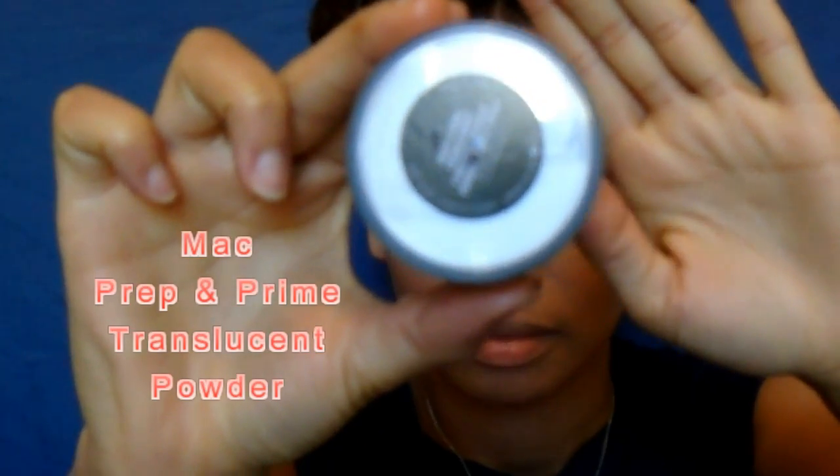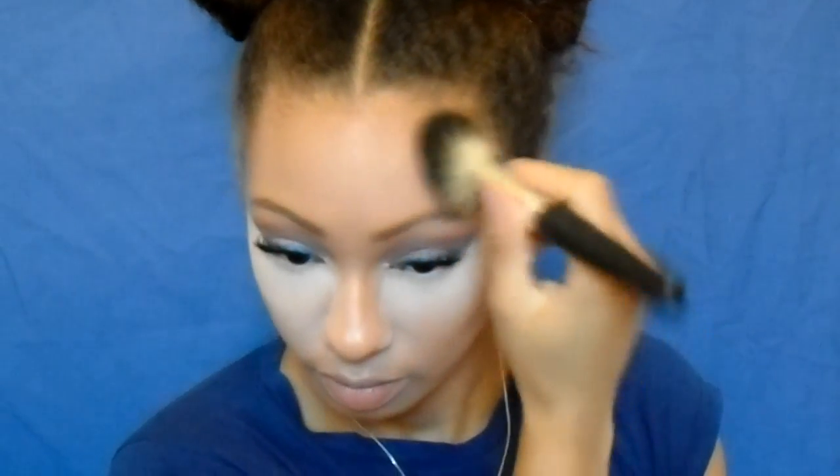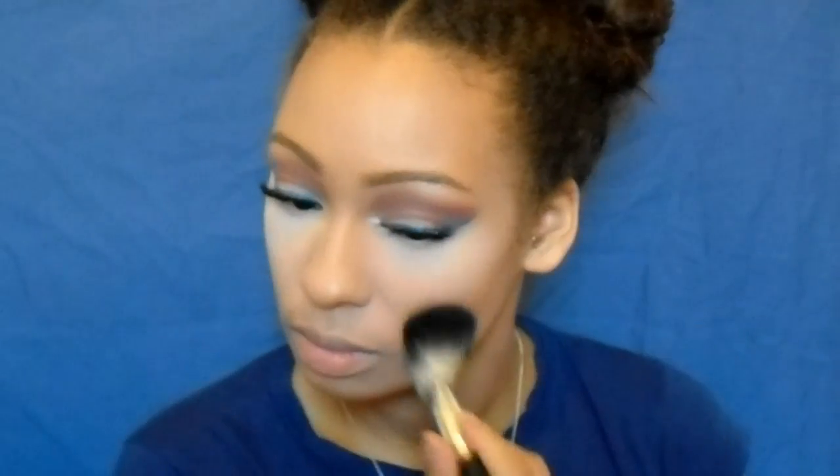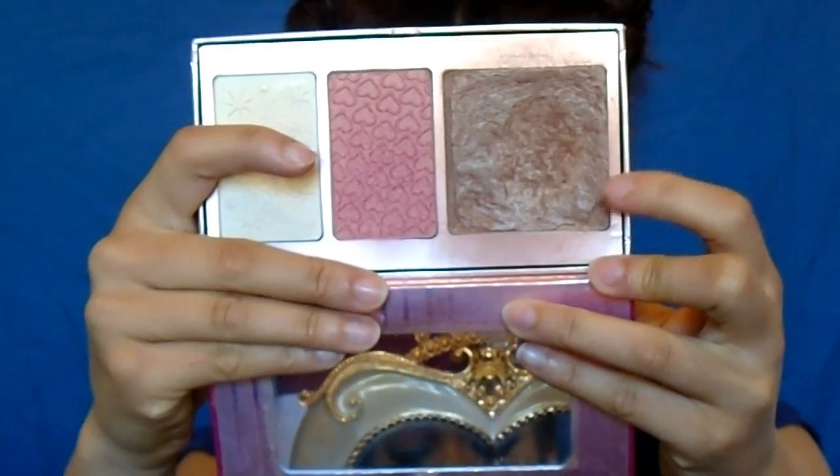Now I'm going in with my MAC Prep and Prime translucent powder to bake under my eyes. I dab out the creases with a wet sponge and bake under the eye with a dry sponge — it's a really good technique and I absolutely love it. Then I go in with a big fluffy brush and my Maybelline Fit Me powder to set the rest of my face.